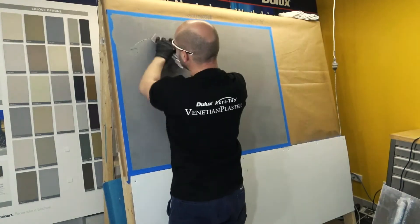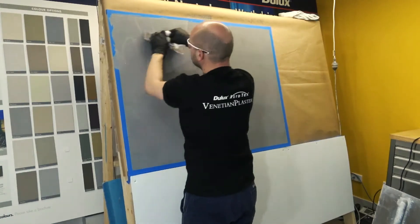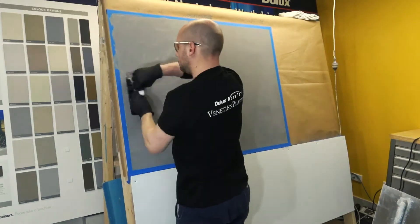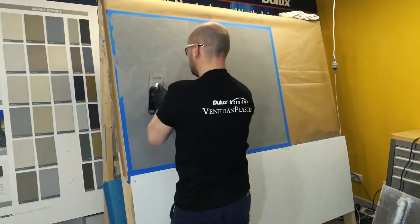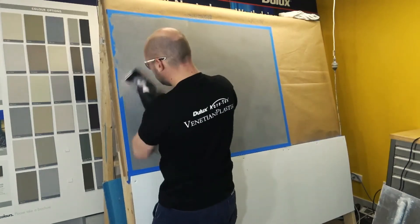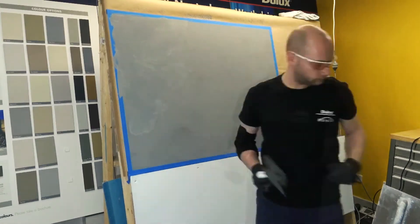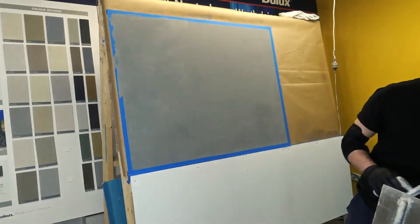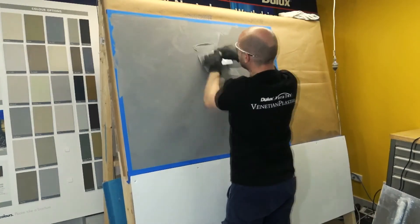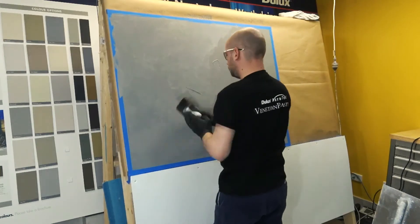The second coat should be applied tightly with the Venetian Plaster Stainless Steel Polishing Trowel. The material should be pushed tightly into the surface and the pattern should become obvious when the second coat of material goes over the surface. This tight coat will dry quickly so it is important to work quickly to maintain a wet edge. It may also dry on the edge of your trowel, so use a wet sponge and rag to keep your trowel edge clean.